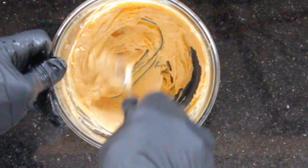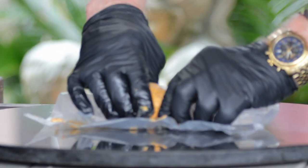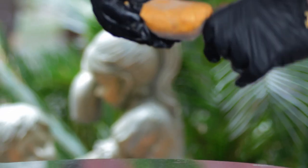Mix thoroughly with a knife or fork. When it's smooth and creamy, transfer to a piece of plastic wrap. Shape it, seal the plastic wrap up, and place in the fridge until the butter firms up.